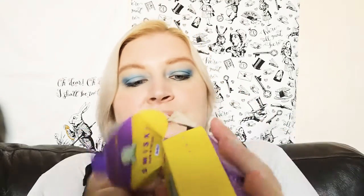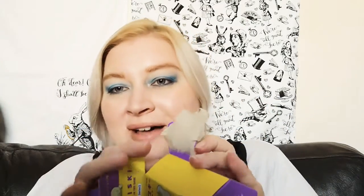There we go, just opening it. I'm still getting used to this whole unboxing thing, so if there's anything you want me to make sure I always do - like get closer to the camera or not talk over the packet noises - let me know.